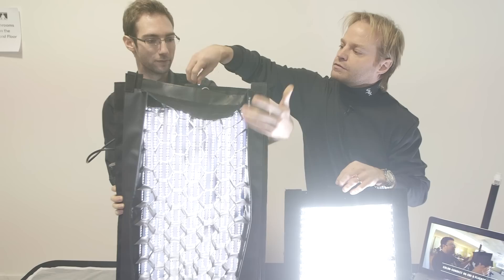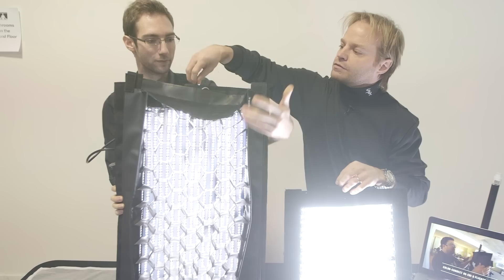We have grid attachments, fusion attachments. This can be more directional light if you want. It gets rid of the spill from side shots.